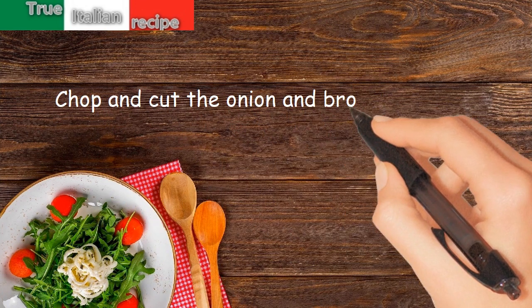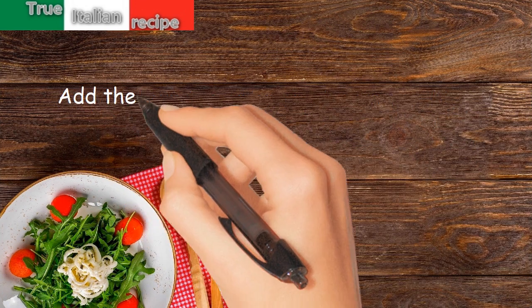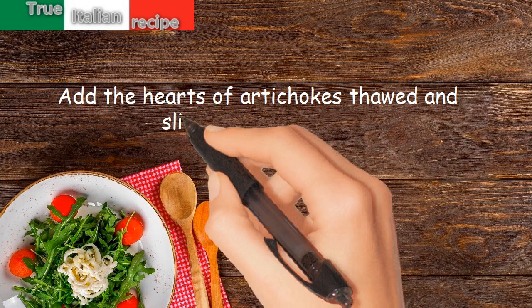Preparation. Chop and cut the onion and brown for 10 minutes. Add the hearts of artichokes thawed and sliced and let flavor.